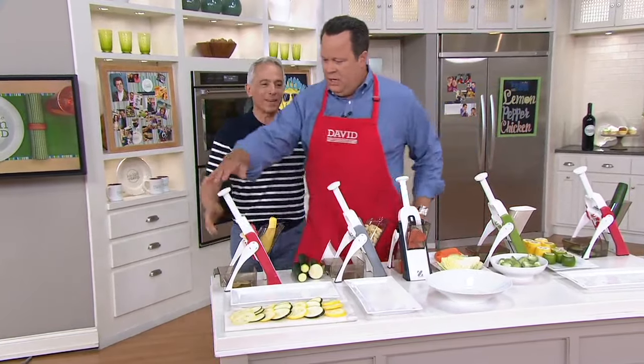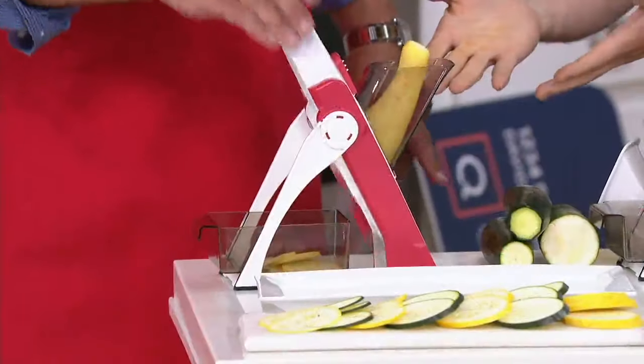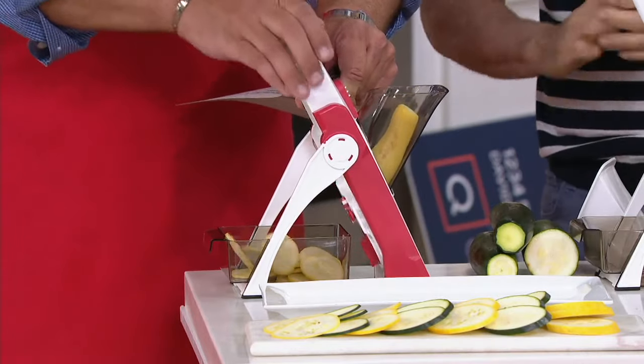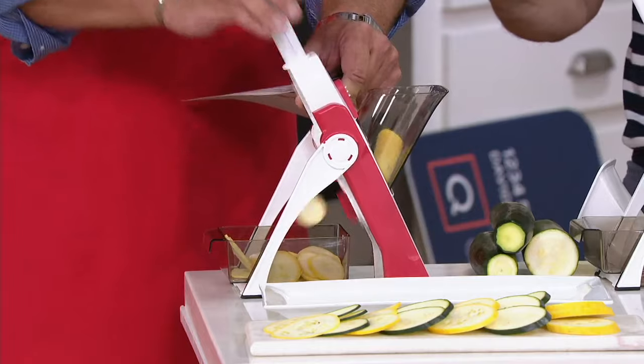What's great about this is the blade is here — let me show you. This is a beautiful yellow squash. Seven kinds of settings, 30 different settings — two sliced thick, two sliced thin, two julienne, two dice. Look at that. Where's the blade? It's nowhere near your hand.